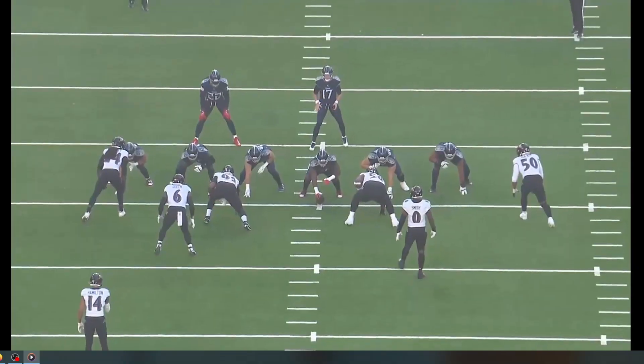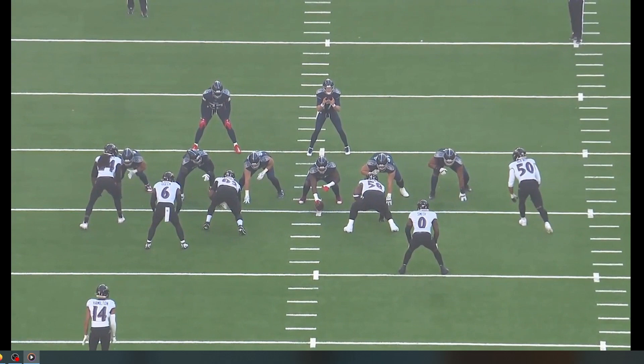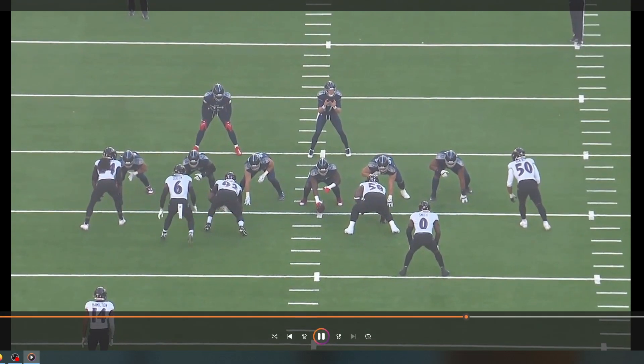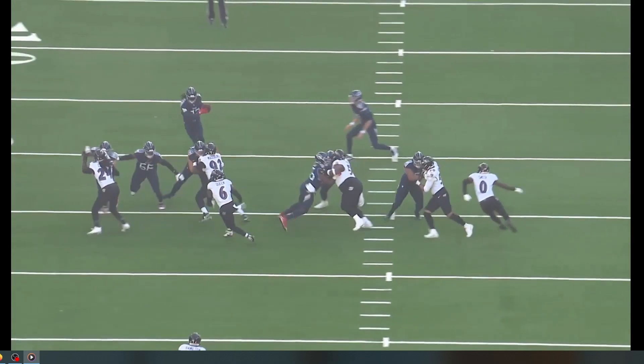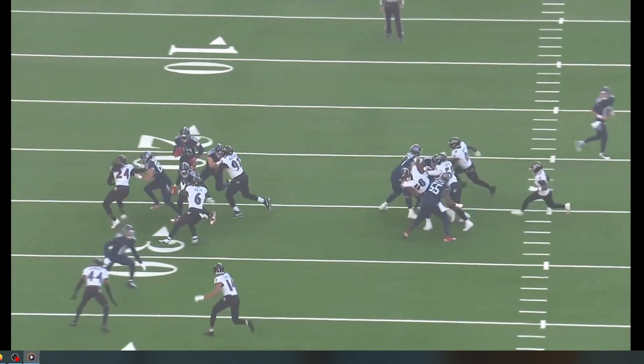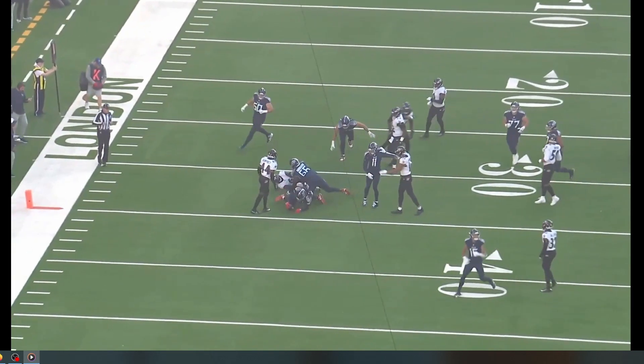Now from the end zone view, so you can see the technique on Michael Pierce. Very, very nice. Arthur Millet gets some too.